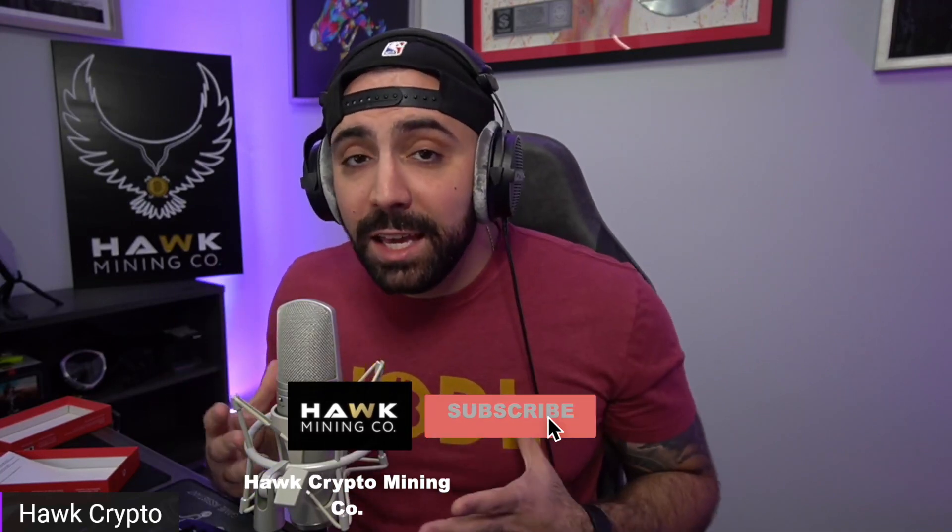Thank you guys, I appreciate it — that's the end of this review. Let me know in the comment section below if there's any more information you want from TempCube; I have no problem sending them an email and letting them know what people are thinking. I hope you guys liked the video — hit the like button, hit the subscribe button, and I will see you guys on the next one. Hawk out.